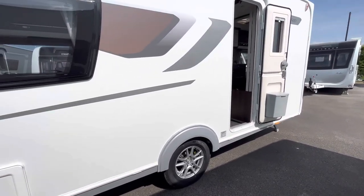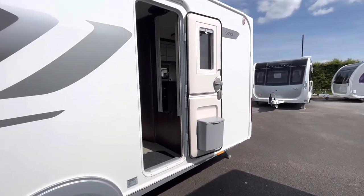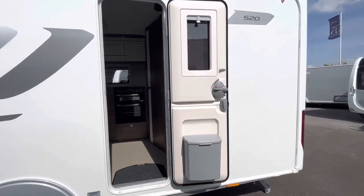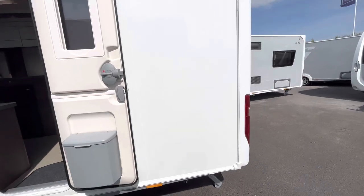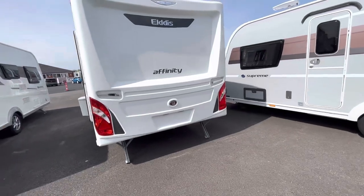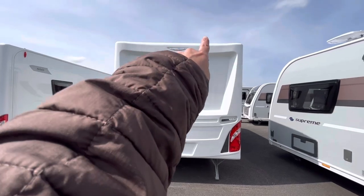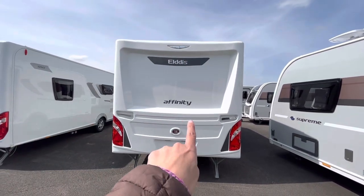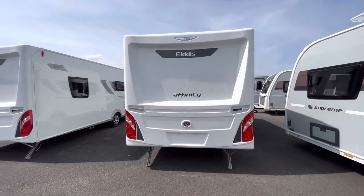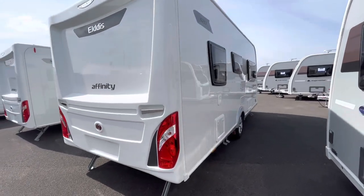We do have alloy wheels — 14-inch alloys. The door is to the rear of the van and, being a two-berth, it's a stable door. There's a nice bin on the door. Coming round the back, I do like the new rear on the Elddis — it appeared a couple of years ago. It's a one-piece white back with a high-level brake light, the Elddis and Affinity badging, and these new-shape light clusters. A fairly plain back end but nice nonetheless.